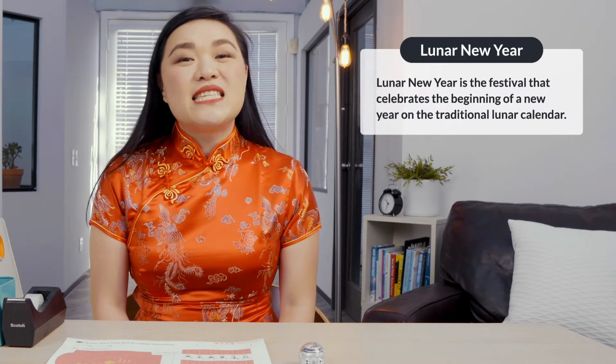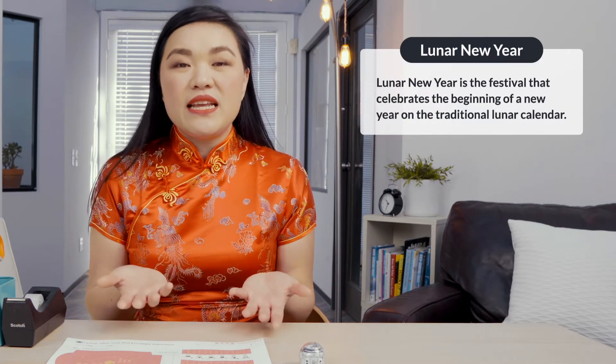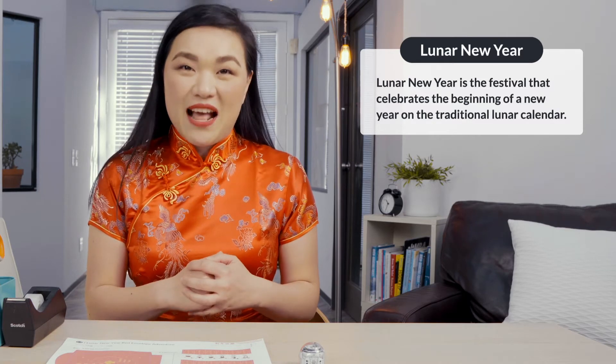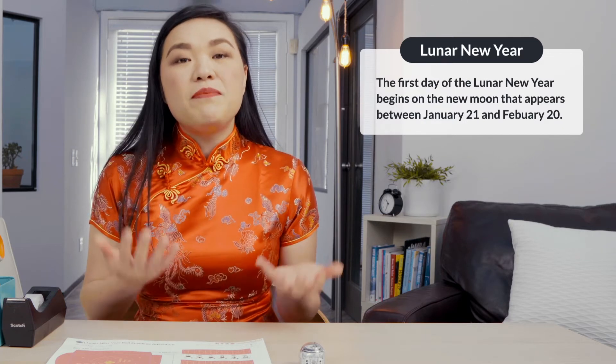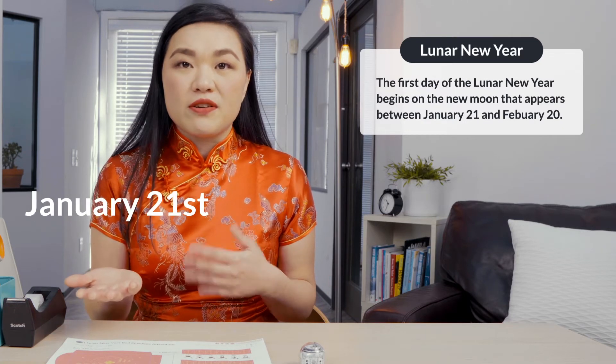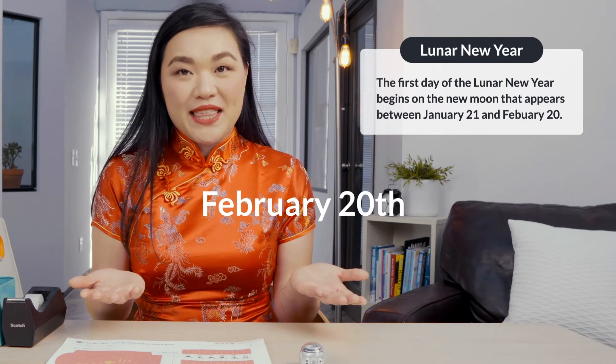Lunar New Year is the festival that celebrates the beginning of a new year on the lunar calendar. In China and other East Asian countries, the festival is referred to as Spring Festival. The first day of the Lunar New Year begins on the new moon that appears between January 21st and February 20th. While many East Asian countries celebrate Lunar New Year, today's lesson will focus on Chinese traditions.